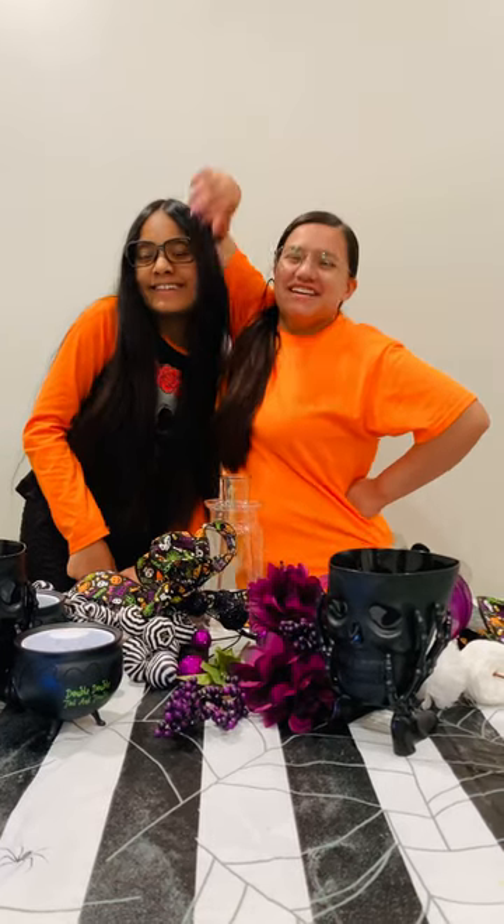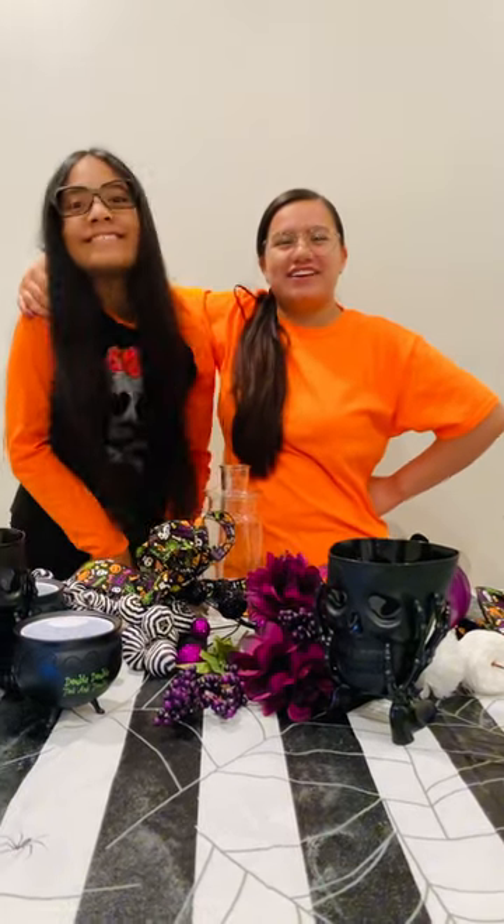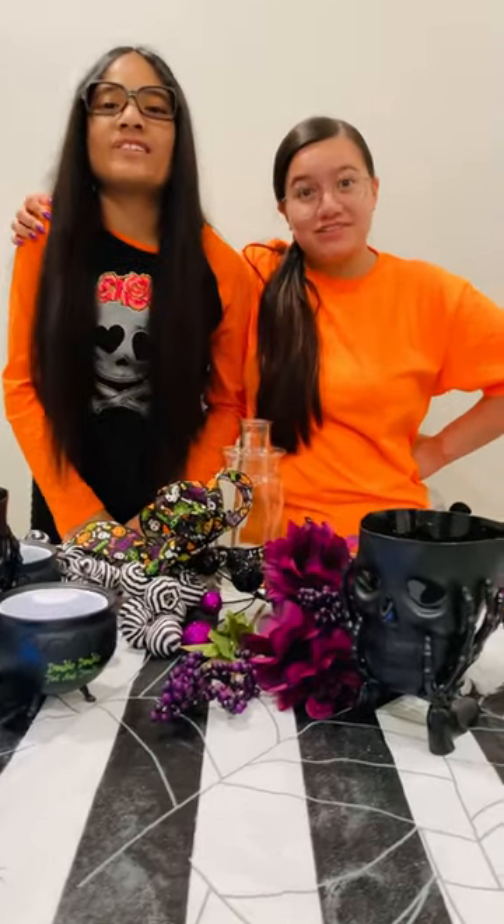Hey guys! Today we're going to be making a cute Halloween centerpiece from the Dollar Tree.